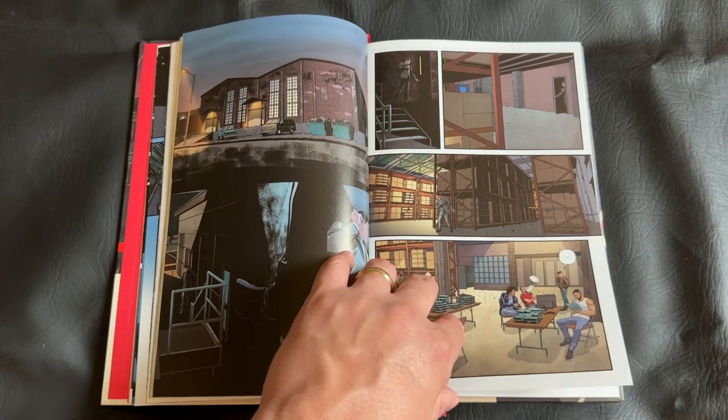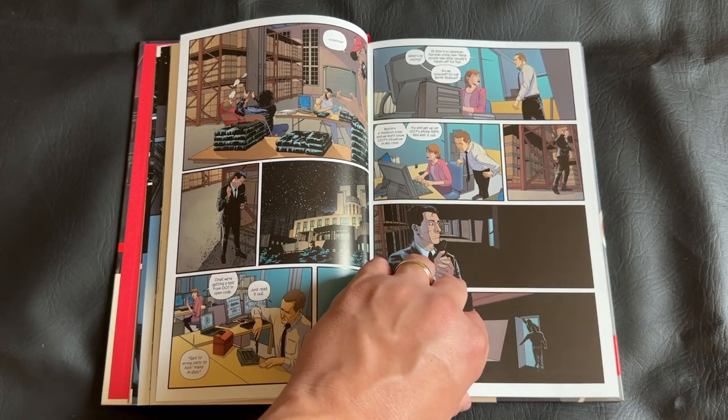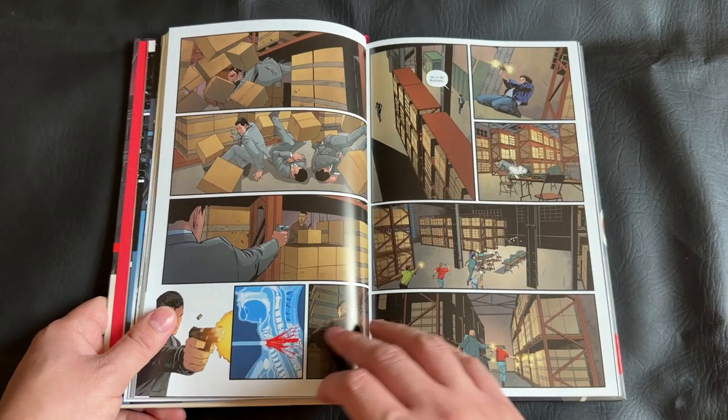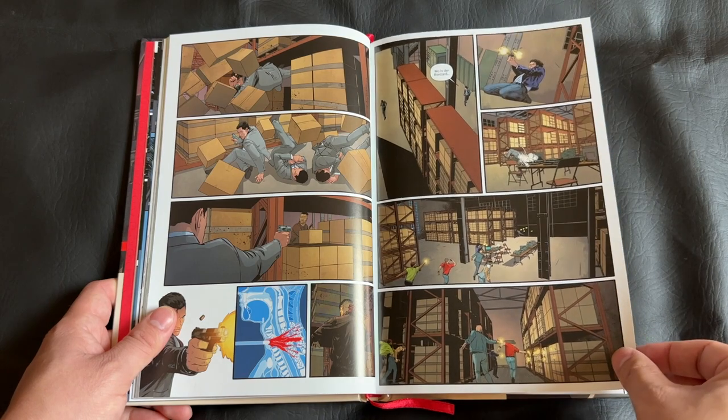A lot of the main characters are represented here. We have James Bond 007, M, Q, Moneypenny, and we even have Felix Leiter, which I always enjoy seeing — that's Bond's contemporary from the CIA. So the cast is really all there.